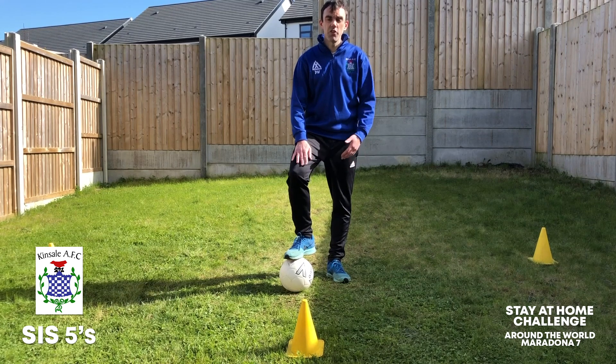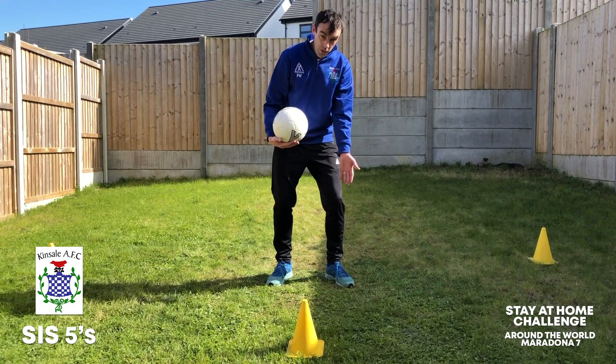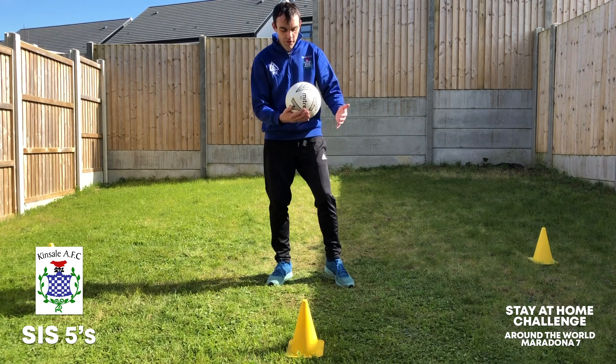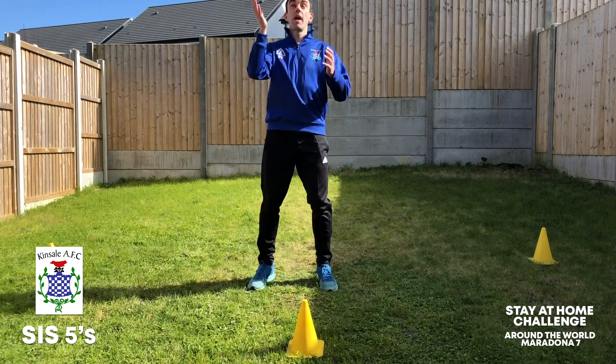You've seen that in the SES 5's demonstration, where we're actually touching it with my left foot, my right foot, my left thigh, my right thigh, my butt, my shoulders, and then my head.